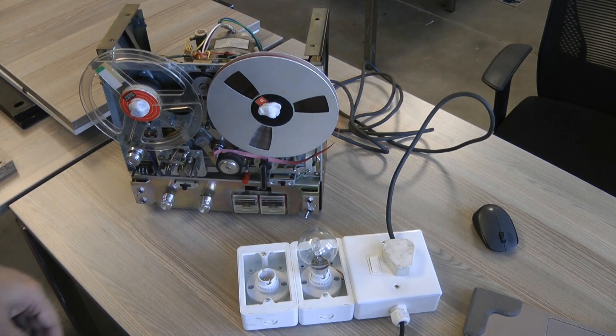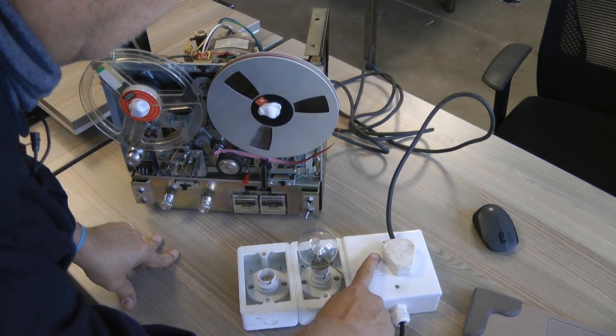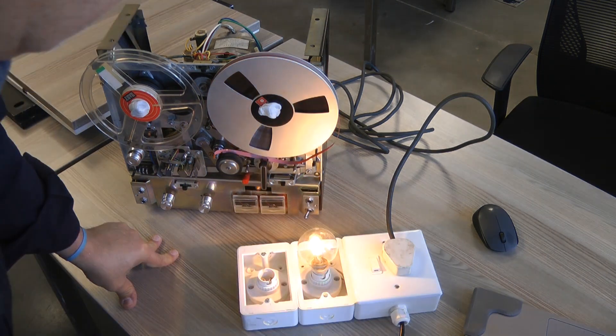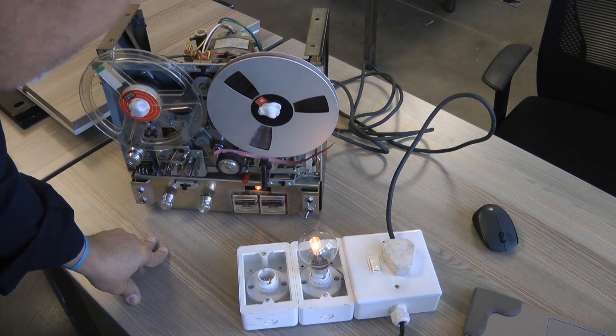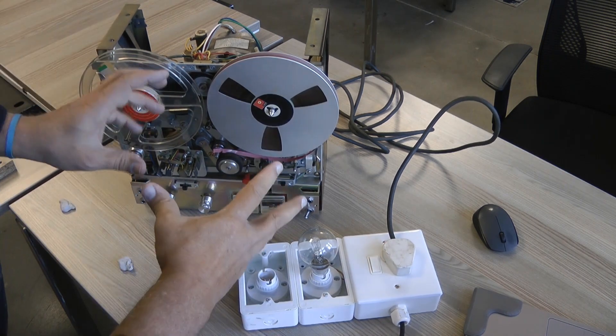Let's try that one more time. I'm going to remove this bulb because two resistances in parallel is a lower resistance. If we switch on, notice it's quite bright and then it dims down.